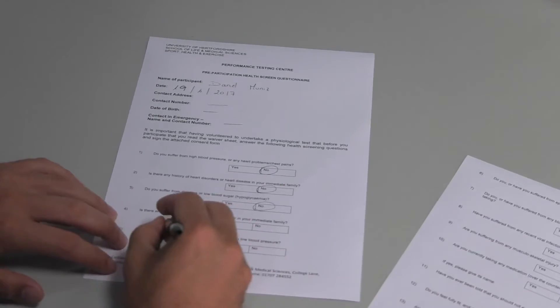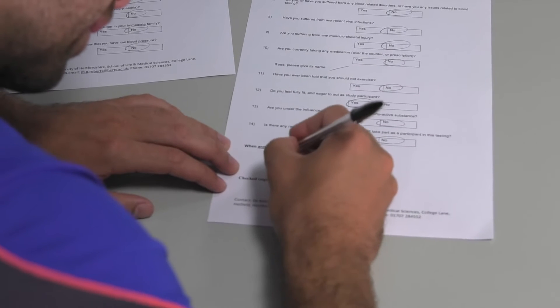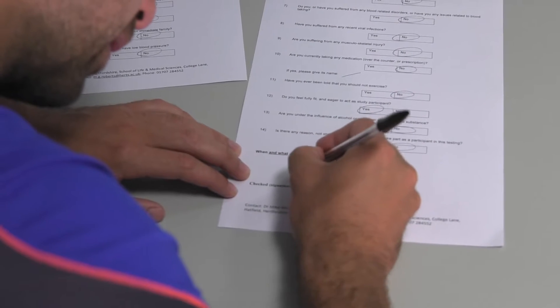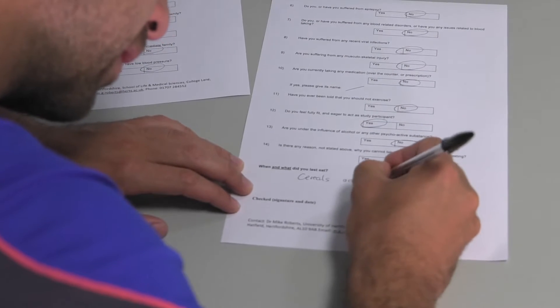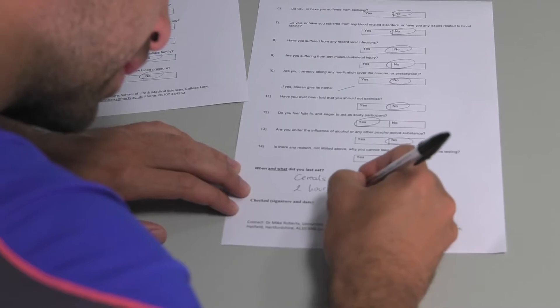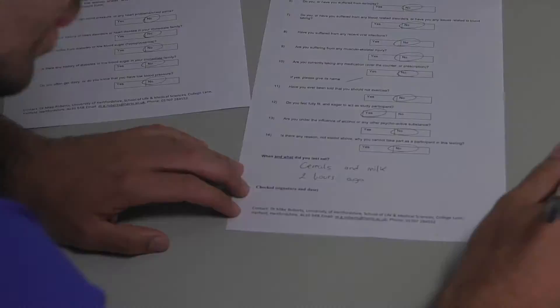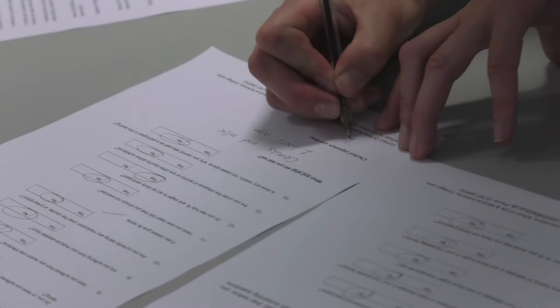You need to get your participant to complete the health screen questionnaire. Make sure you check there's nothing that prevents them from exercising, and also that they have eaten prior to the test. Once you are happy, you can sign and date the form.